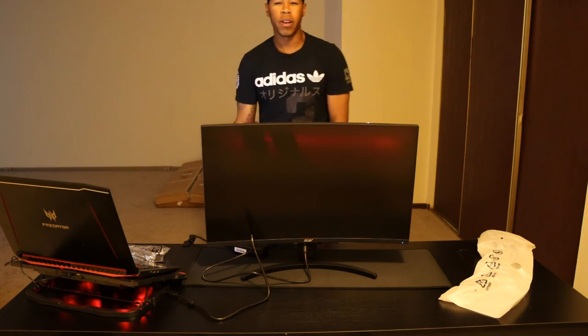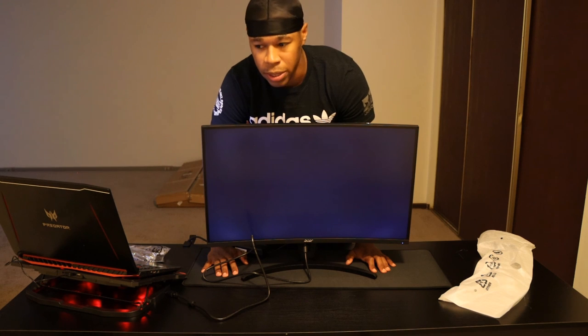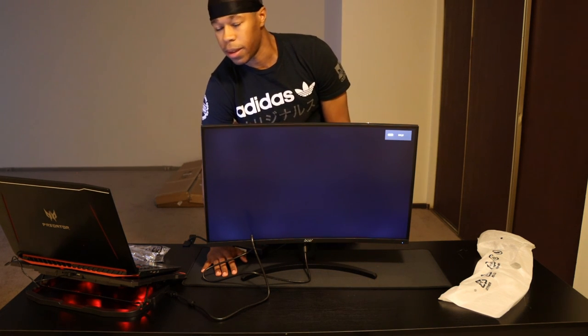We've got one more video to go — this will be unboxing the gaming chair. After that, the last video for this series will be the complete setup put together. Like, comment, subscribe, hit the bell notifications, stay ready for the next video. Peace!